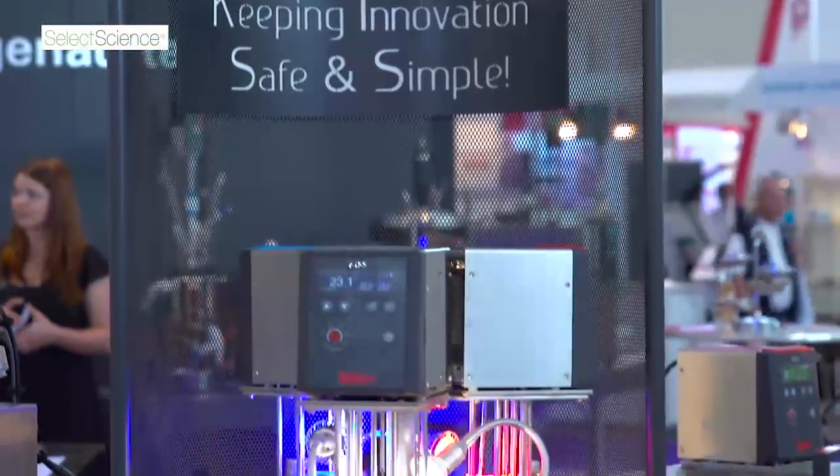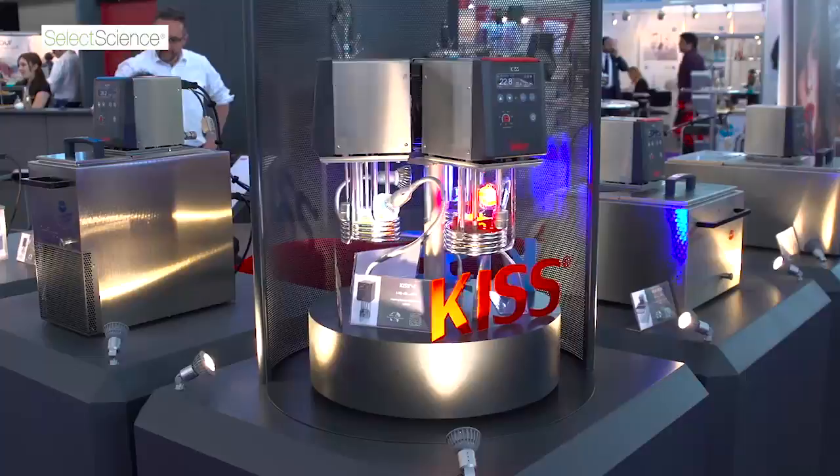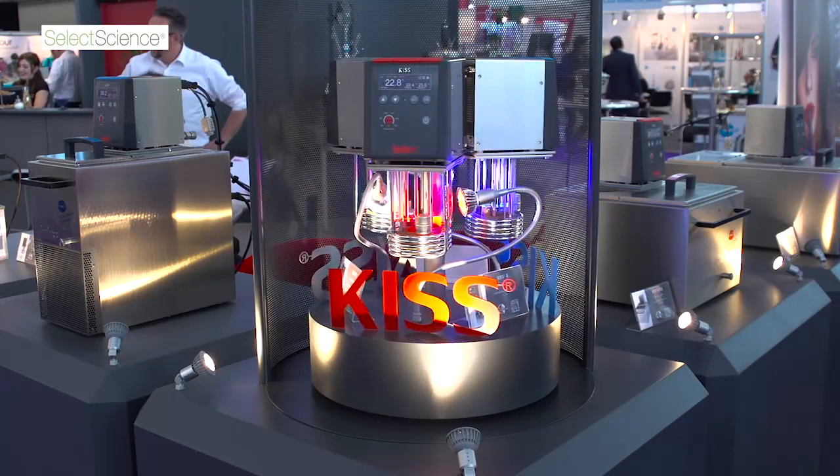The KISS circulators also intend to bring a splash of colour into the lab. The colours — red, black and blue — have absolutely no bearing on the temperature range of the unit. The KISS range is aimed at simple benchtop applications over a temperature range of minus 30 to 250 degrees centigrade. Of course, depending on the temperature range will dictate the unit and the kind of thermal fluid that's used.